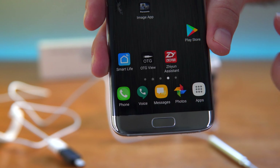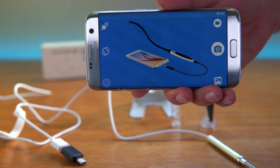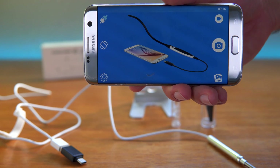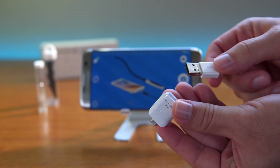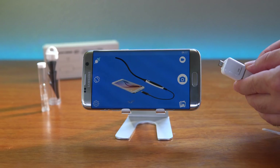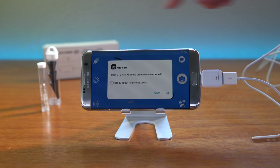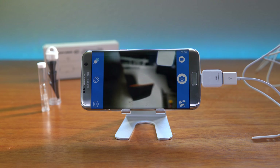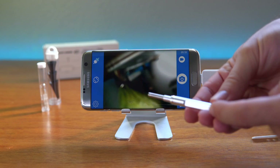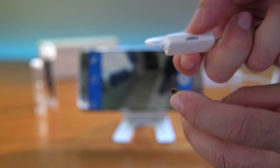You'll also need an app to view the scope. The one recommended here is called OTG View — it's a very simple app that prompts you to connect the scope. I plugged the scope into the adapter and then into my phone. It asked if I want to use it by default, I clicked okay, then hit the pair button on the side. The scope is now running and working on the phone, though there's no light yet.